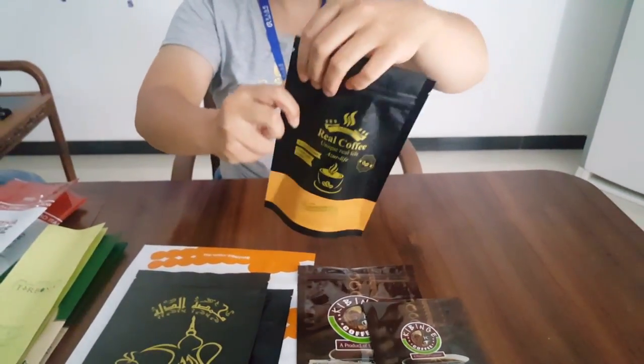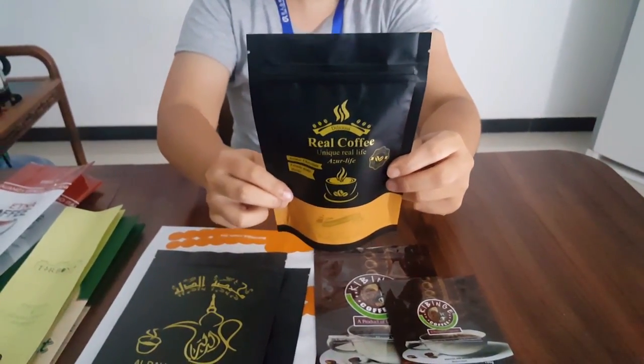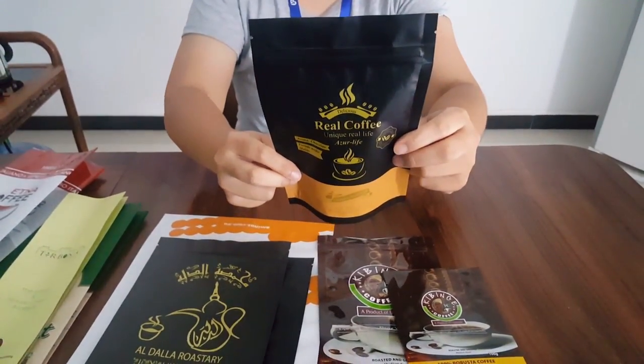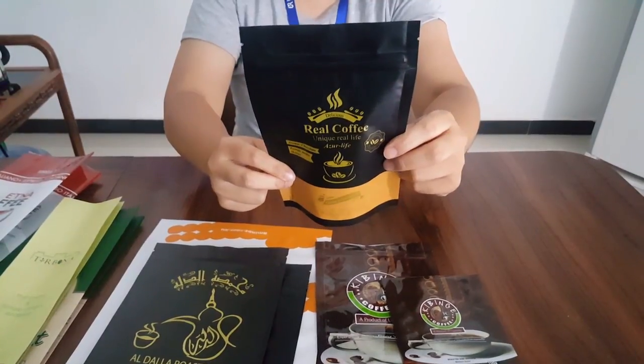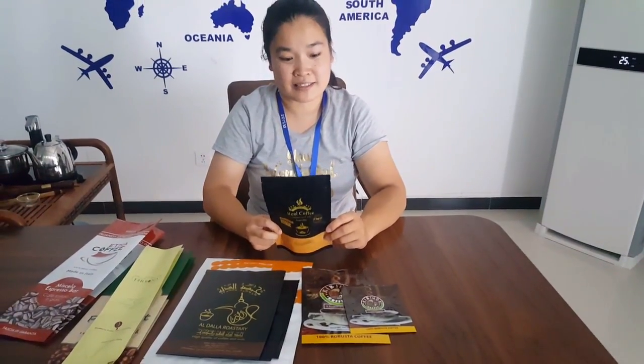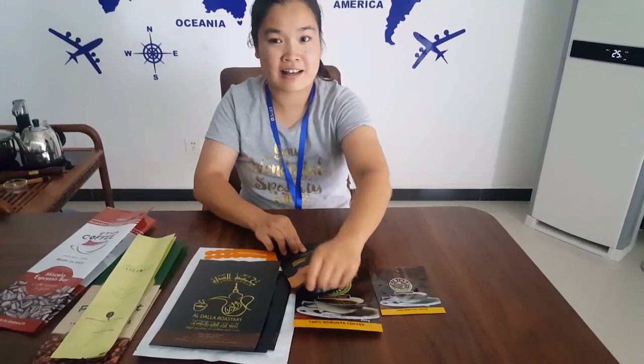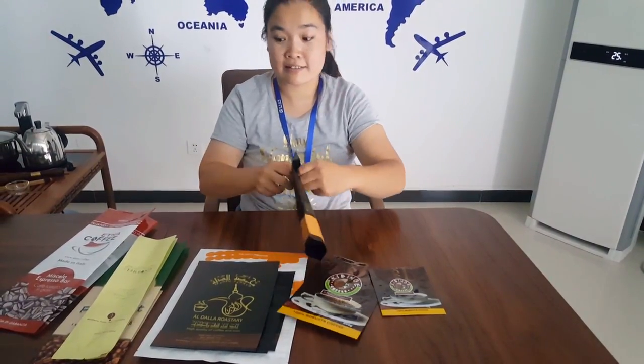It easily opens and closes, and has a tear notch that could easily open. The artwork on coffee bags we can customize, whether it is for 100g or 200g — it's up to you. Surely, we will give professional advice on the artwork, because we have designers.